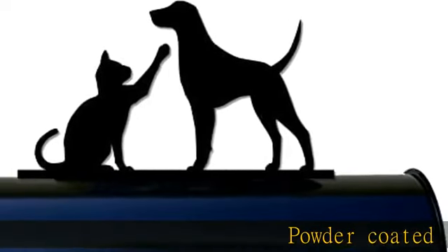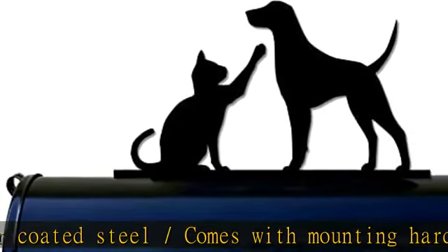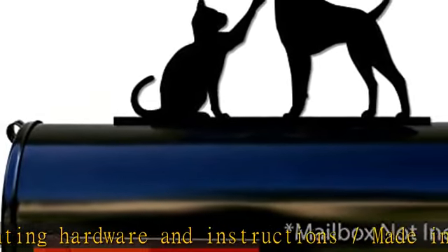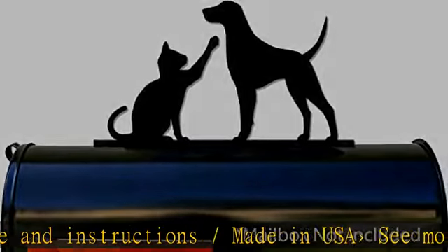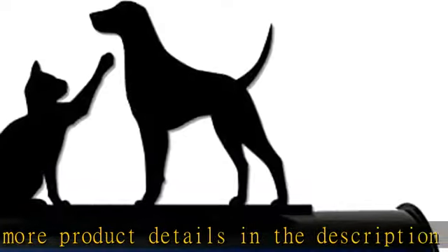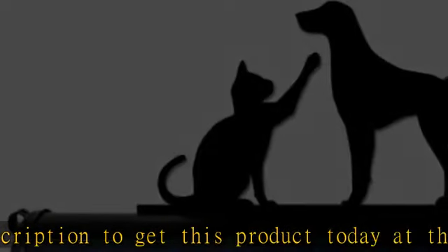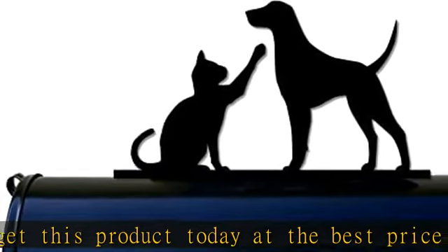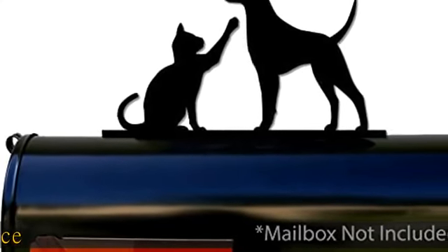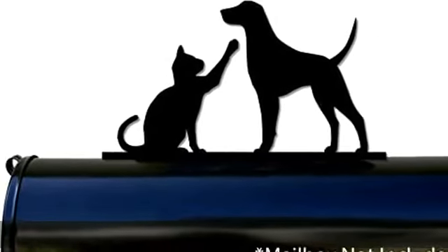Powder coated steel. Comes with mounting hardware and instructions. Made in USA. More product details in the description. To get this product today at the best price.